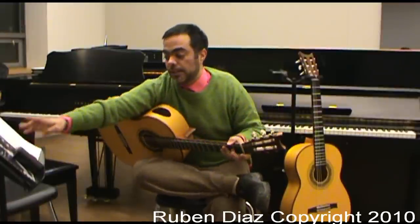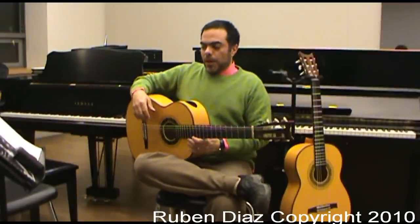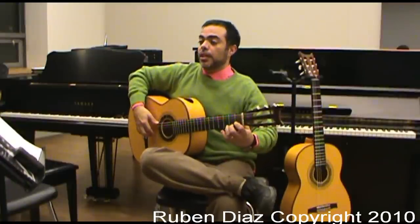And those can be played like this: 1, 2, 1, 2, 3, 4.